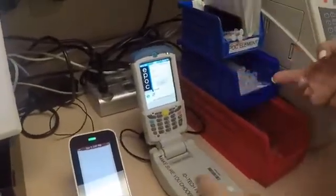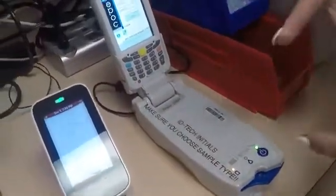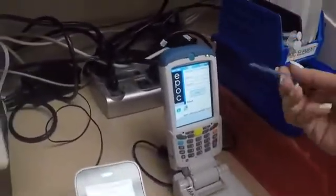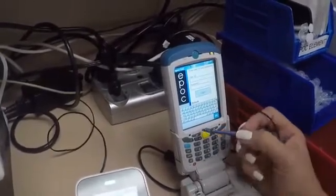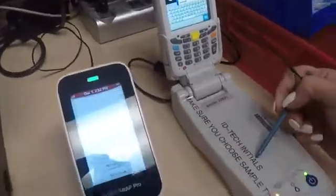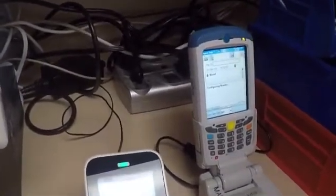This is the unit right here. There are two power buttons if it's ever turned off — the power button for the host, which is what this top part is called, is that red button, and then the reader power button is this green button. If you ever try to connect and it's telling you it can't connect to the reader, that means this bottom part is not turned on. To log in, you can use this little stylet on the side. In the corner is a little keyboard you can tap to type in your information. We don't need a password to log in, but we do need a user ID — the ID is always the technician's initials.